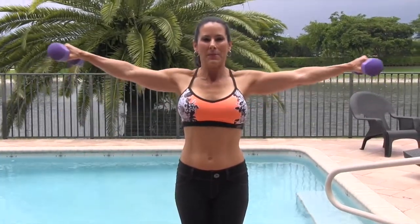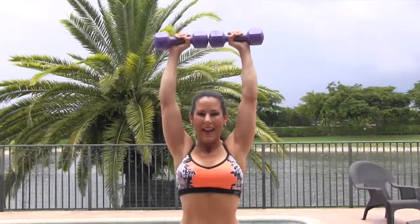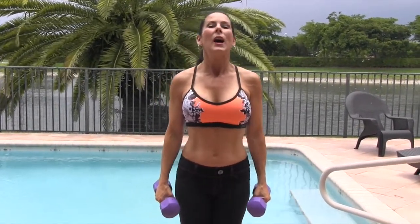I'm going to show you what it looks like. We're going up to the sides, in front, overhead, back, down, out to the side, and back down. I have five pound weights, and you're gonna need probably a lighter weight than you might be used to. You're gonna do about 10 to 15 of them.